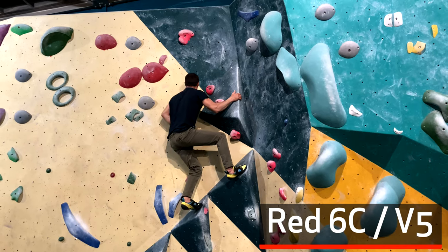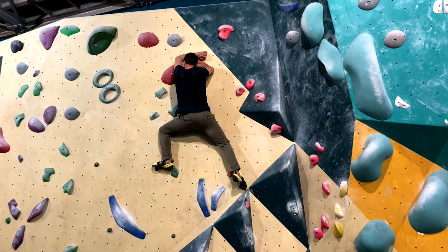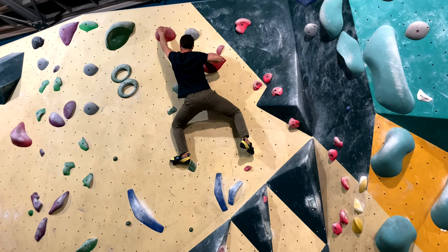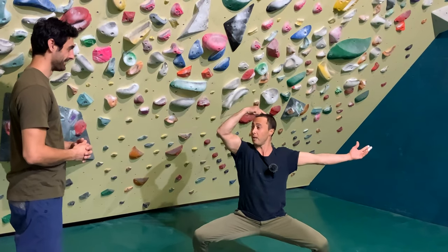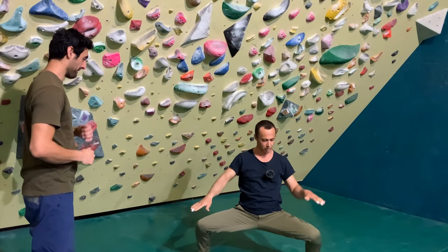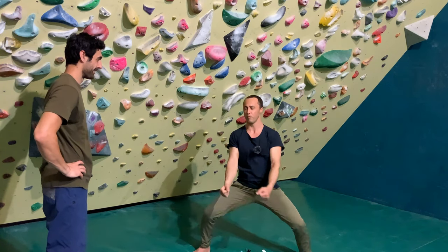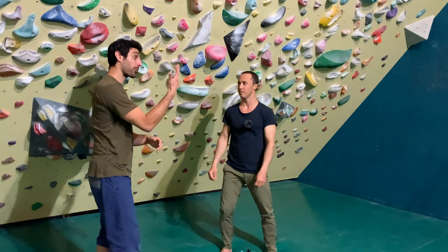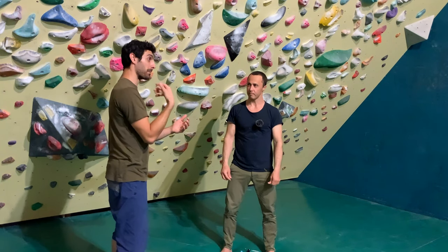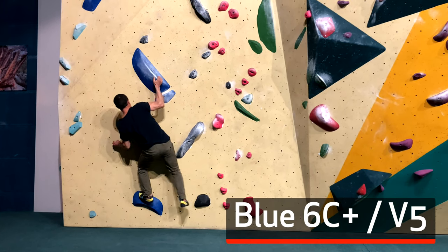Yeah, everything starts with a base. The first posture you're going to learn in Kung Fu is called the horse riding stance. You're going to see in the movies where they're holding pots of water like this — a pot of water balancing on the head, another one here, and here. And you're going to stay there. In the style of Kung Fu called Hung Gar, you're going to train three years like this. So you spend three years working on your posture, your base, your rooting. And that's when you start learning strikes, then technique.